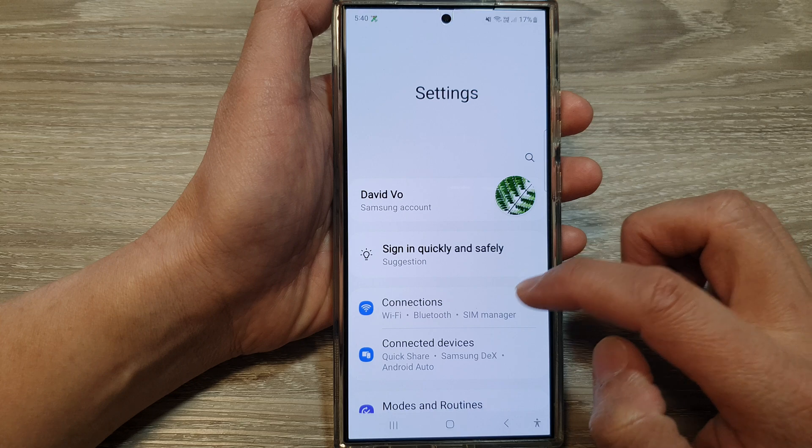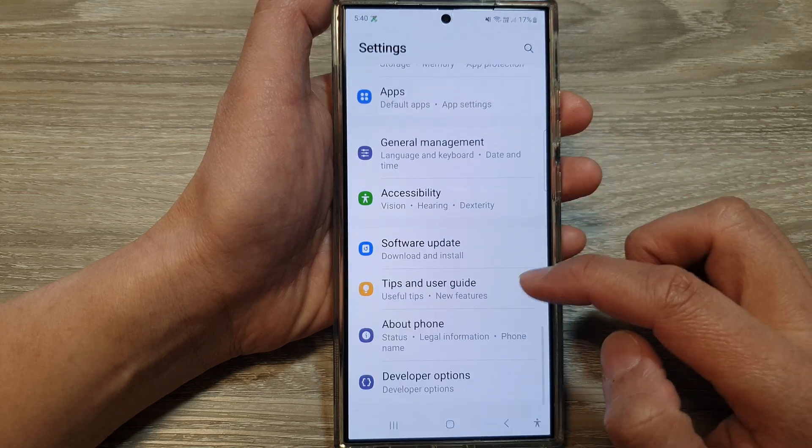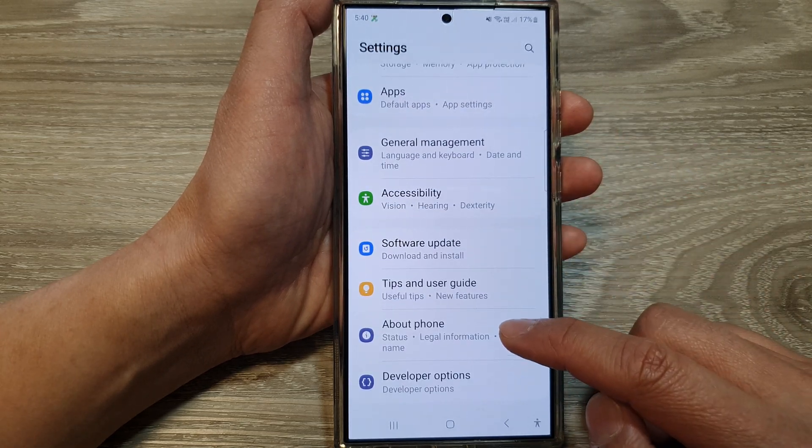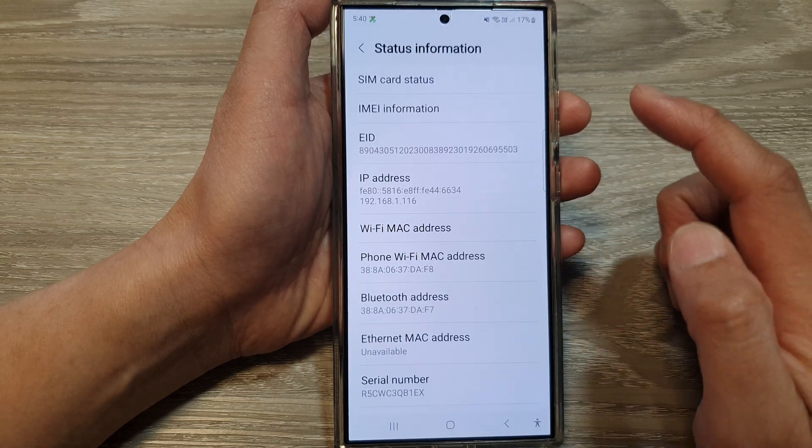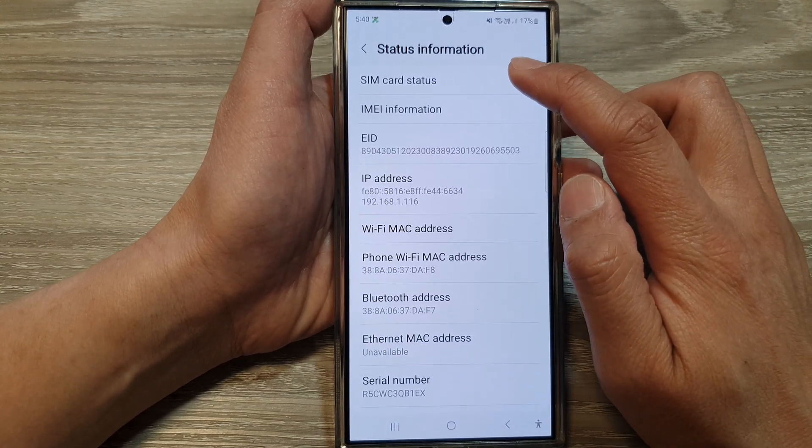In the Settings page, scroll down to the bottom and tap on About Phone, then tap on Status Information, then tap on SIM Card Status.